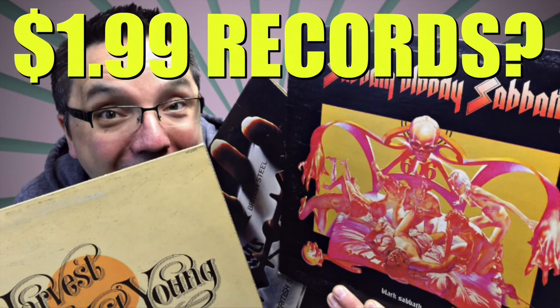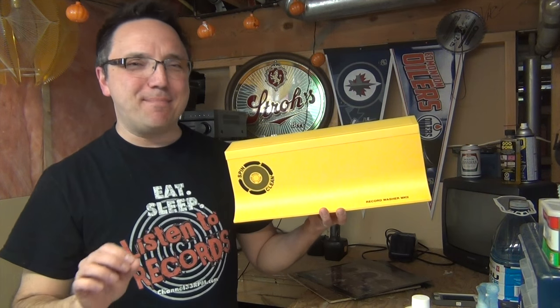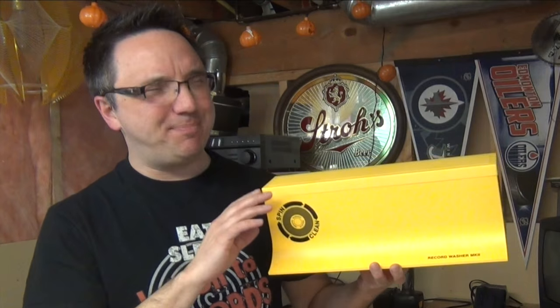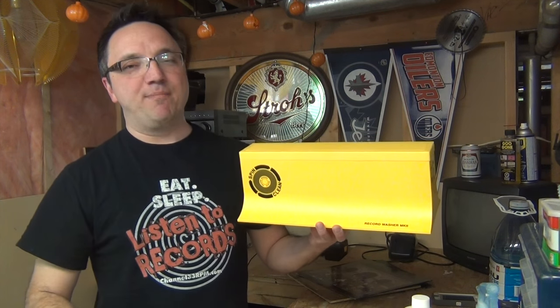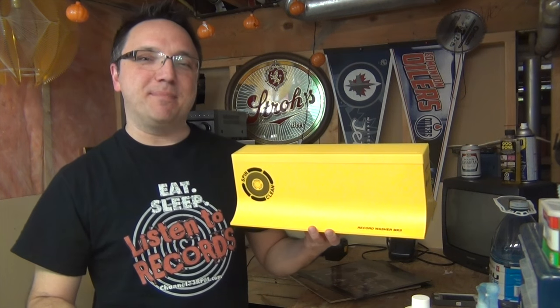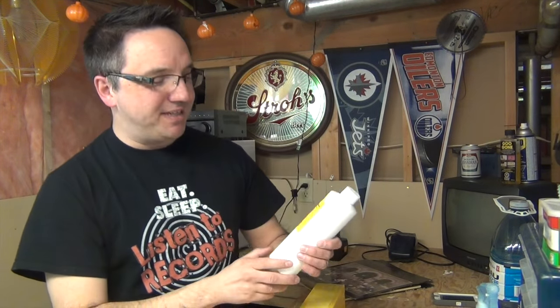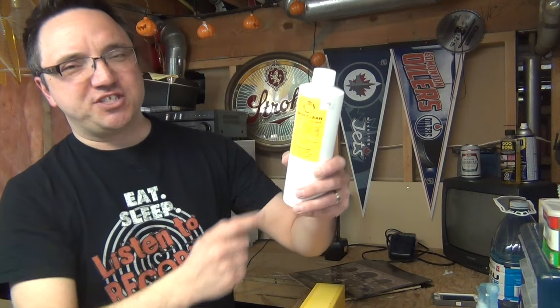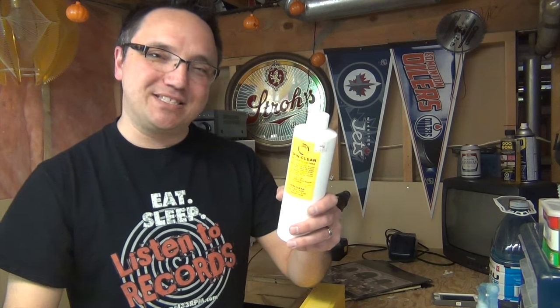For records that require a bit more of a clean — like these ones I recently picked up from the thrift store that I showed you in last week's video — I use my SpinClean. I know this tends to get mixed reviews and the SpinClean isn't cheap, but I absolutely love this device and it does a great job, particularly when cleaning big batches of records. It's a good alternative for those of us who can't afford more expensive record cleaning machines. When I'm using the SpinClean, I always use the official SpinClean formula that comes with the device rather than my homemade solution.